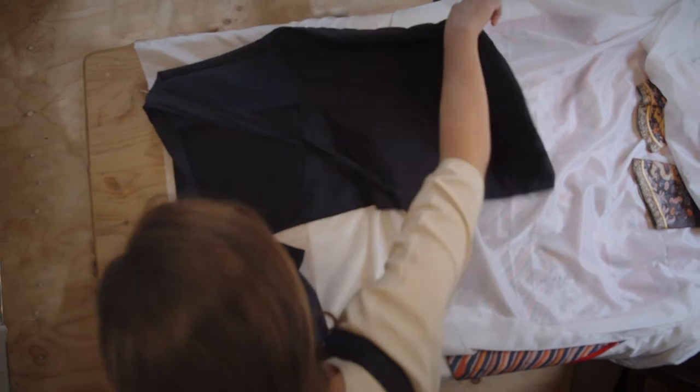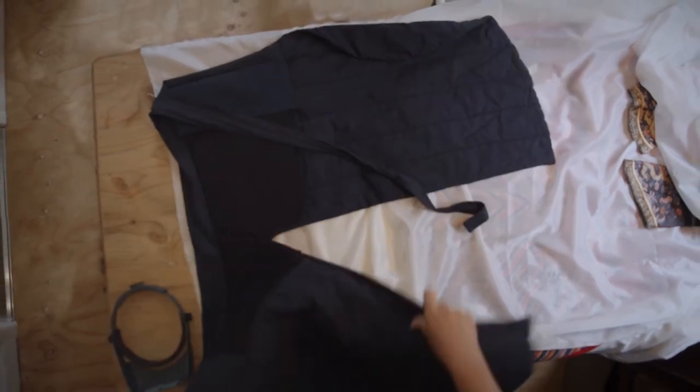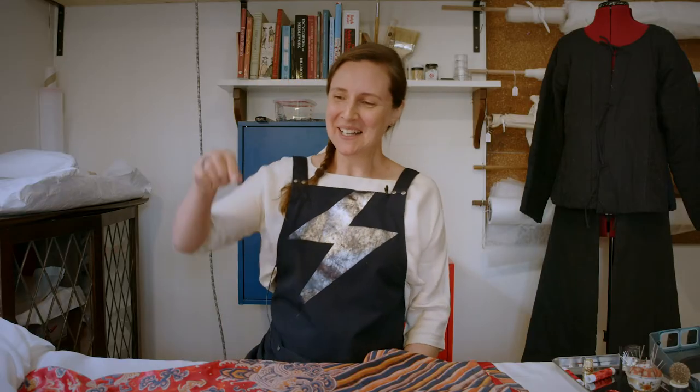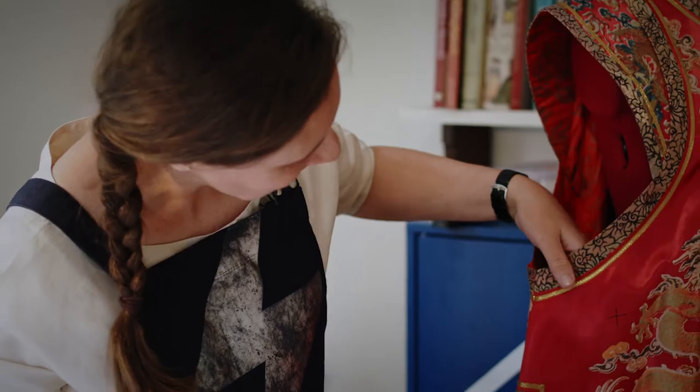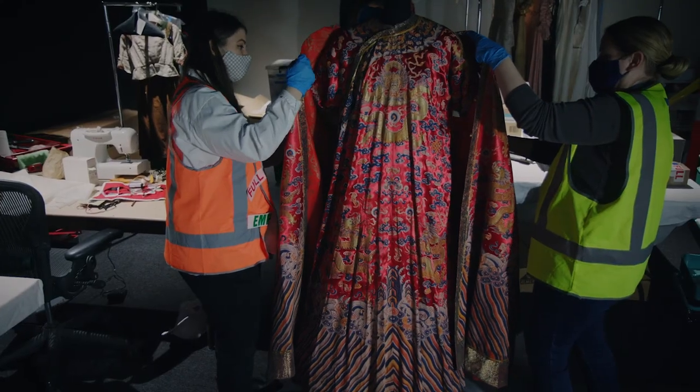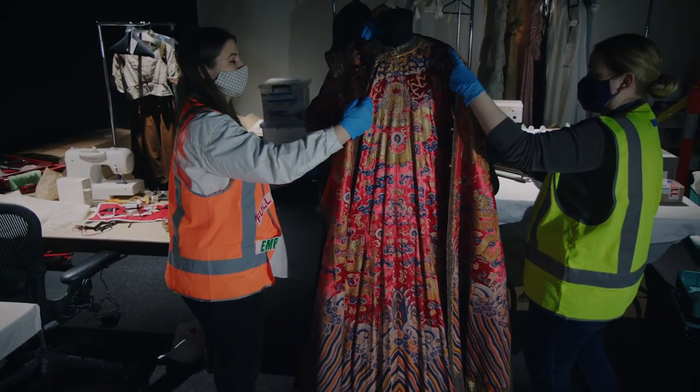The Imperial Guard costume — he kept splitting his trousers from leaping and you see all these splits because he had a really active part. People wore stuff and broke it and sat on it and ate their lunch in it, and I actually think that's probably what you want to see. If you take that out of the story, you've lost a bit, haven't you?